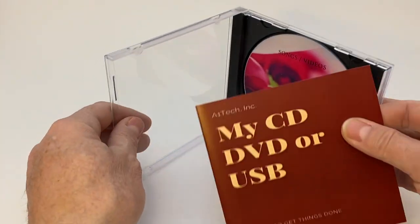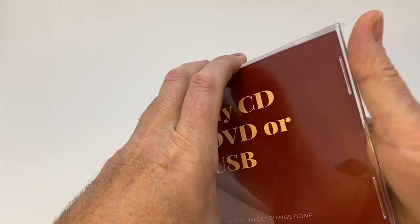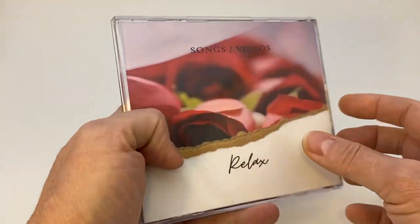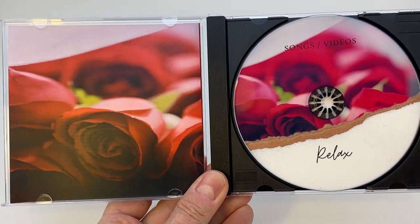For a CD case like this, what we would normally do is insert that folded two-panel image into the tray, so you see one image, then the back, and then when you open it up, you see the other side. That's how the two-panel folded image looks.